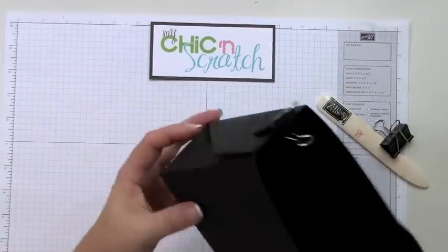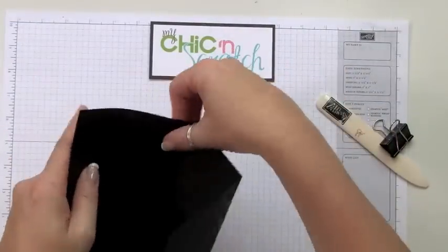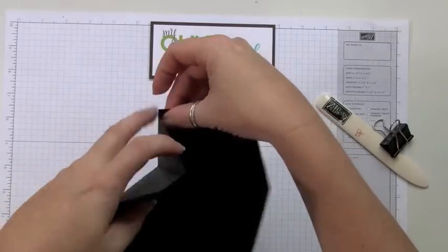Now I'm just going to hold that together with my clip. I'm not sure how well this looks using black cardstock on the video — hopefully it's not making it blurry.